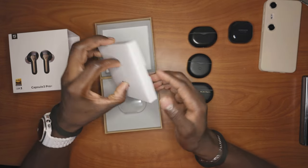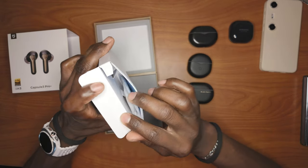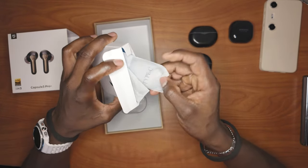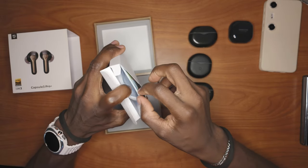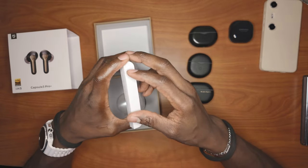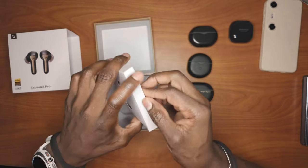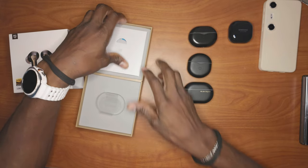I've been using the earphones for some time now. You get your extra ear pieces and a charging cable, and then you get a manual and stickers and stuff like that. So I'm going to put that back in here and get to the actual earphones.